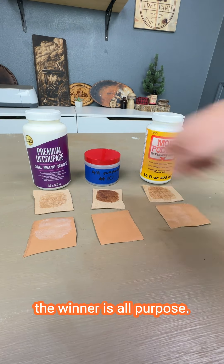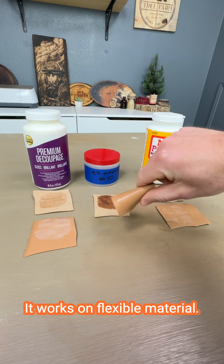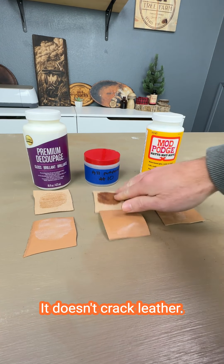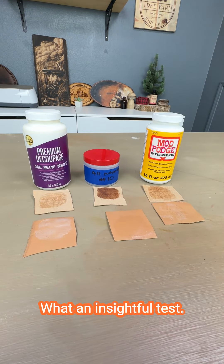All in all, based on this test, the winner is All Purpose 10. It looks better, it's clear, it doesn't turn white, it works on flexible material, it doesn't crack. For leather, this is the way to go. What an insightful test.